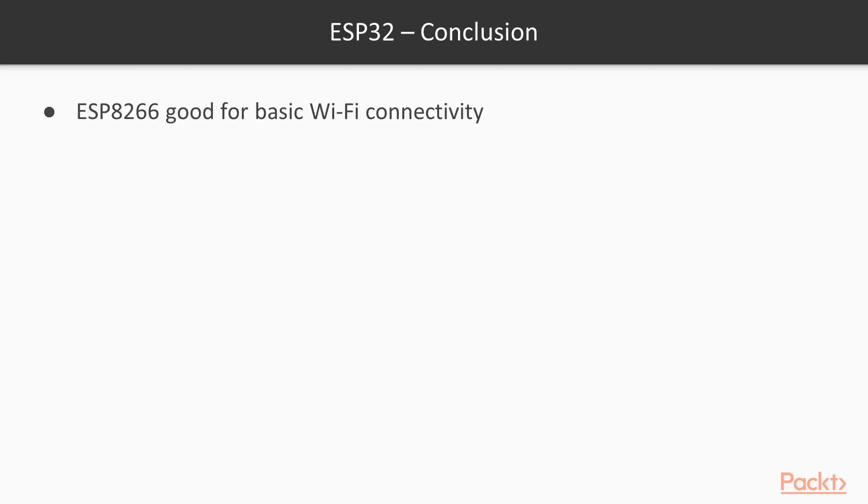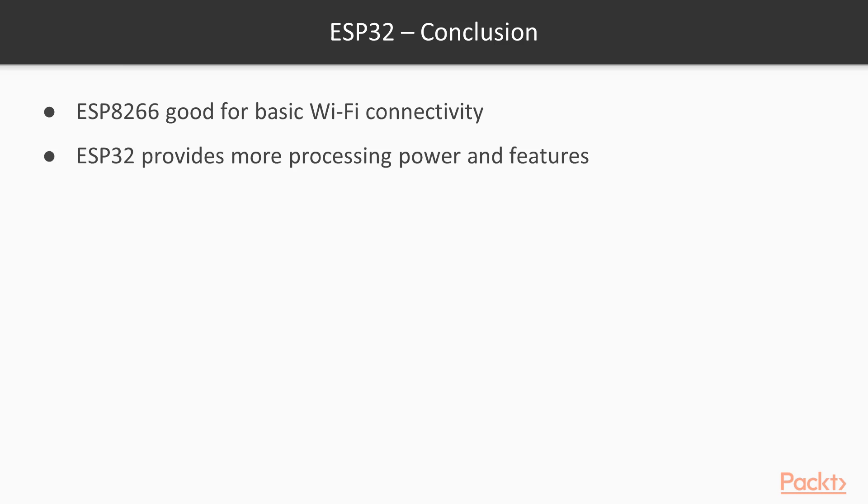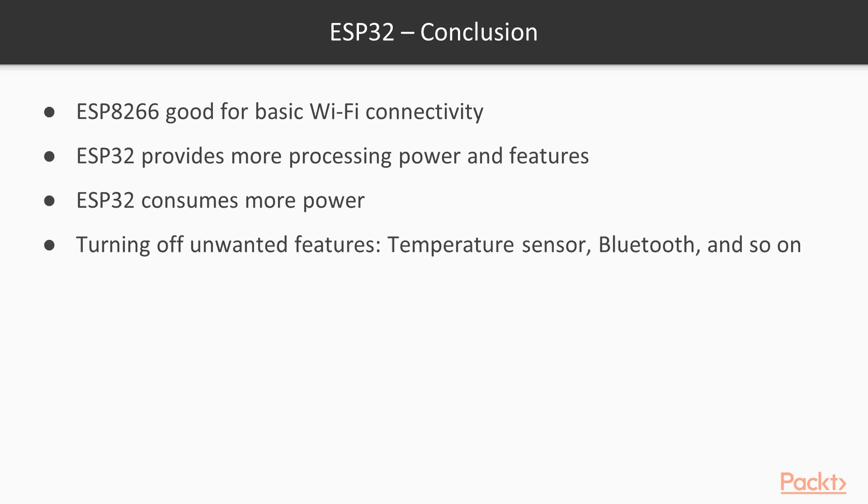To conclude this video, ESP8266 is good and perfect for basic Wi-Fi connectivity. ESP32 provides more processing power and features, and due to which it consumes more power. We also learned that turning off unwanted features like temperature sensor, Bluetooth, and controller area network could help us reduce power consumption and extend the operational lifespan of the board. There are other versions of the ESP boards as well available in the market. To choose which is better for your project, it always depends on the use case. And of course, stronger is not always better.